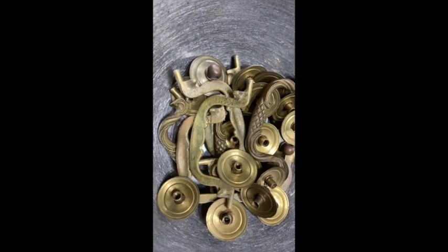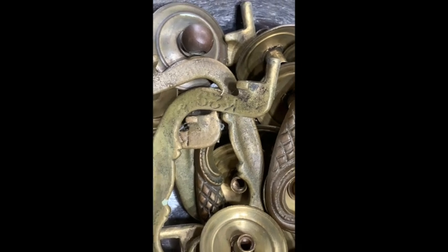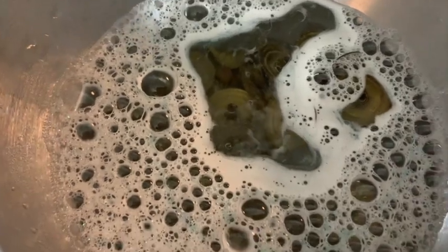I removed all of the hardware to give it a good cleaning. I put it in a stainless steel bowl and I soaked it with blue Dawn and baking soda. Normally I would have put vinegar but I was all out, and it seemed to do the trick. I just let that sit overnight.